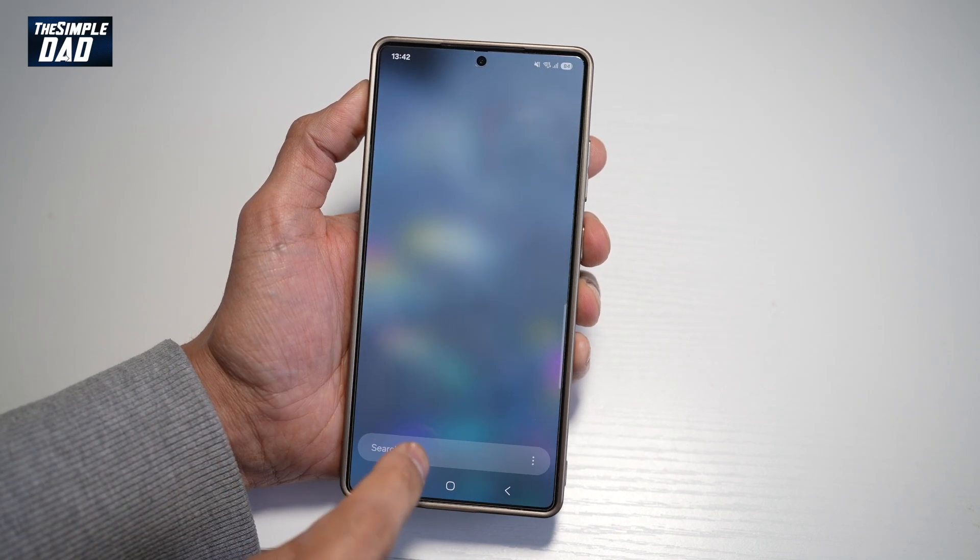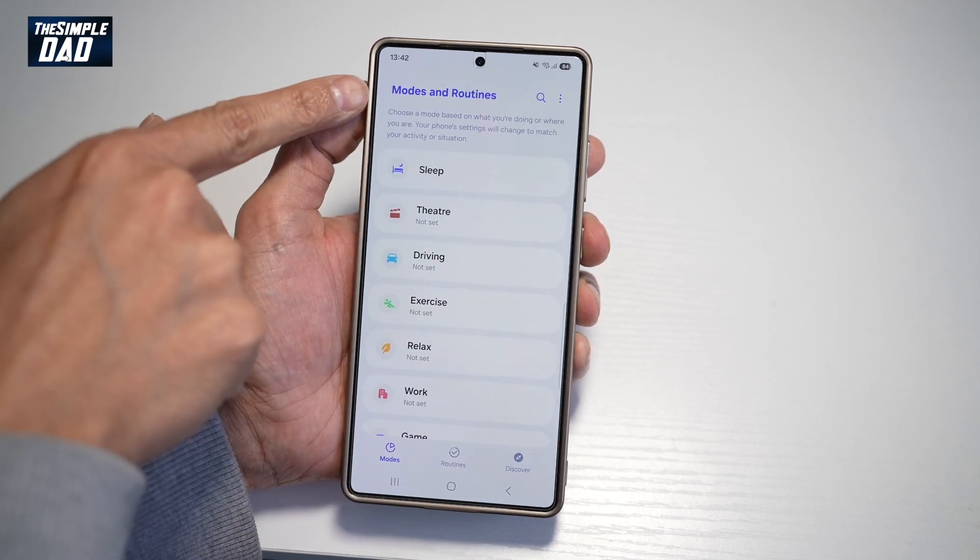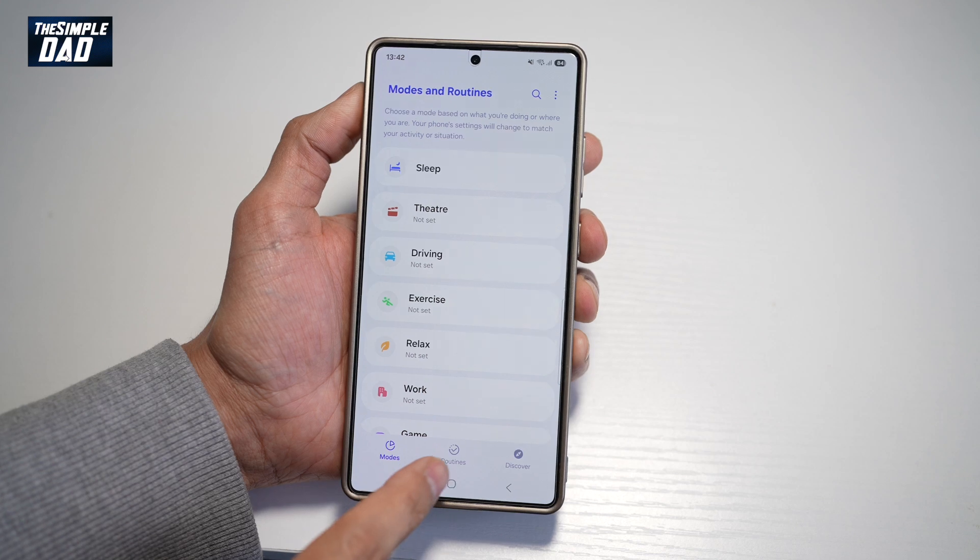First, you want to go ahead and open up Modes and Routines. This is what you need — open up Modes and Routines, then go ahead and tap on Routines.